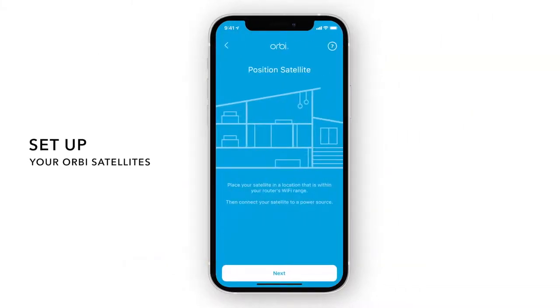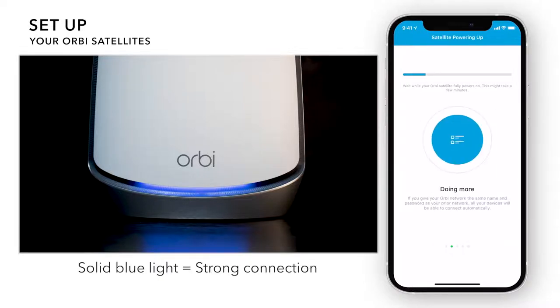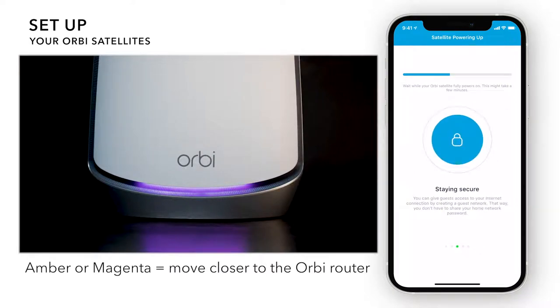Next, place and plug in your Orbi satellites throughout your home, giving them a few minutes to fully boot up. Once powered on, your satellites should show a solid blue light if there's a strong connection to the router. If your satellites light up in amber or magenta, we recommend moving them closer to the Orbi router.